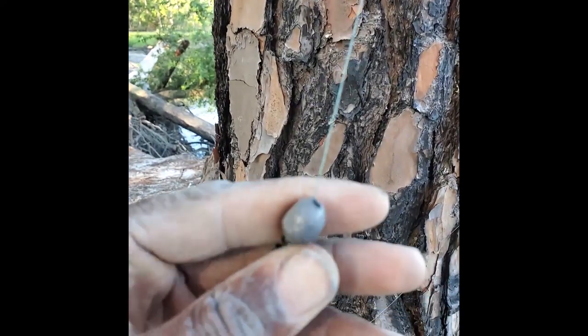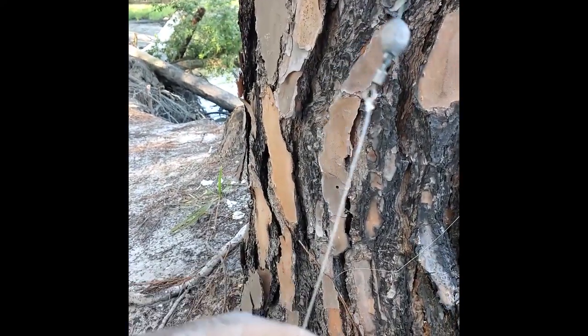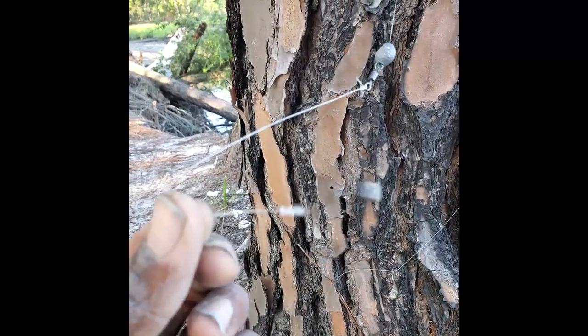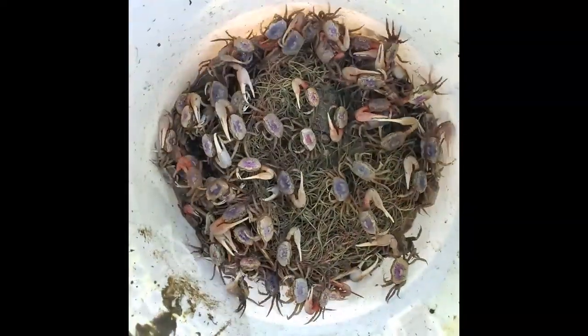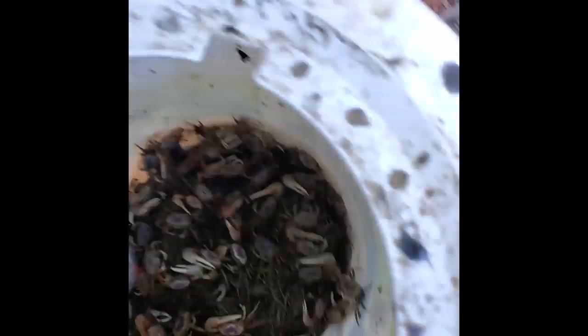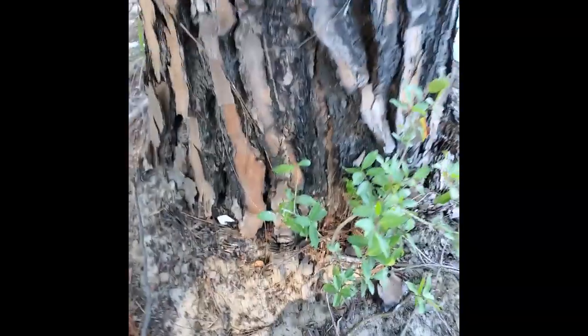Here's my rig for today: 30 pound braid, a little half-ounce sinker, swivel, 30 pound fluorocarbon line, and my number one Owner hook right there. The bait I'll be using for the sheepshead is none other than the famous fiddler crabs. Let's see if we can grab one out of here without getting pinched. All right, there we go, we got one here.